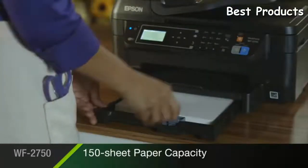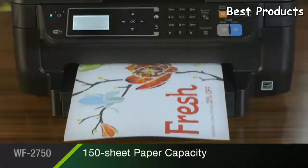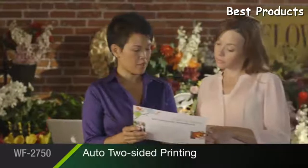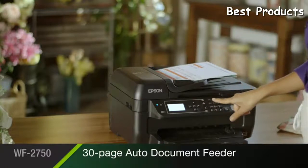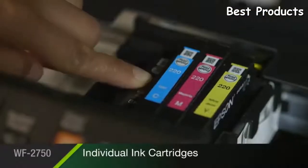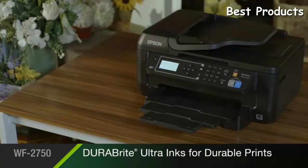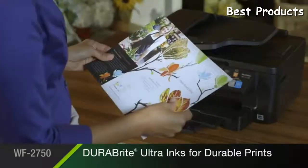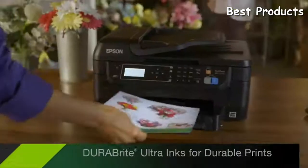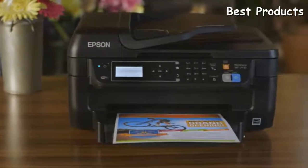The Epson WF2750's 150-sheet paper capacity means you'll load paper less often. Do more each day with automatic two-sided printing, plus a 30-page auto-document feeder for convenient copying, scanning, and faxing. Affordable individual ink cartridges allow you to replace only the color you need. Epson DuraBright Ultra inks ensure documents that last, delivering prints that resist smudging, fading, and water. Powered by Precision Core, the Epson Workforce WF2750 helps keep your business running at full speed.